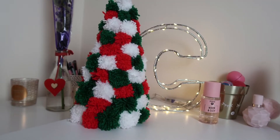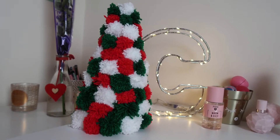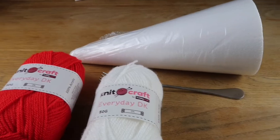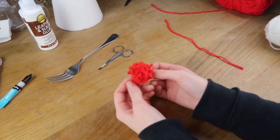This next DIY is a really cute Christmas pom-pom tree. For this you will need a polystyrene cone, a fork, three different colours of yarn — I used red, white, and green because they're all really Christmassy colours — some scissors, and some super glue.